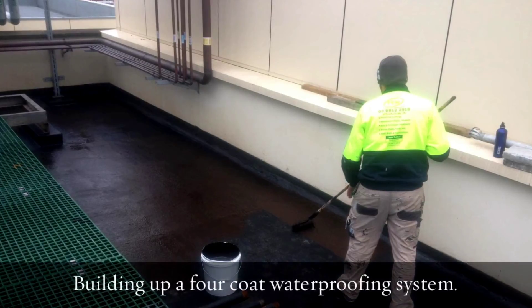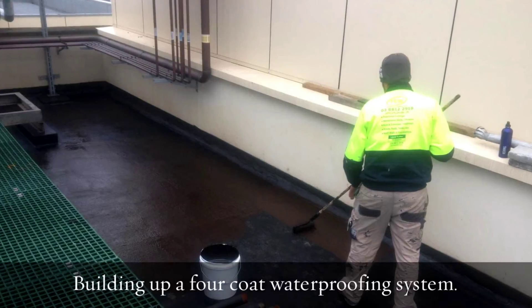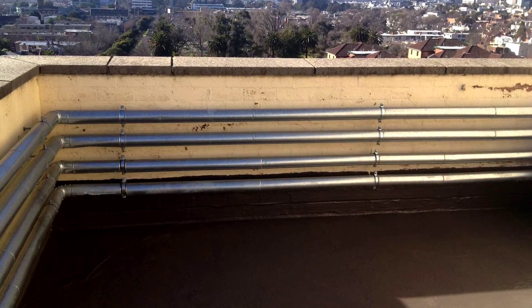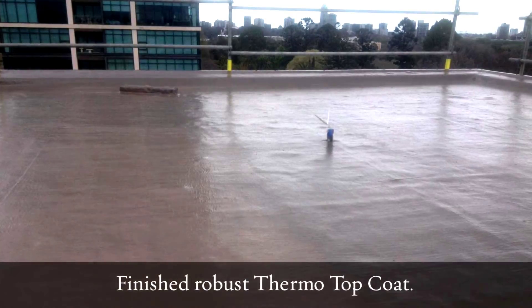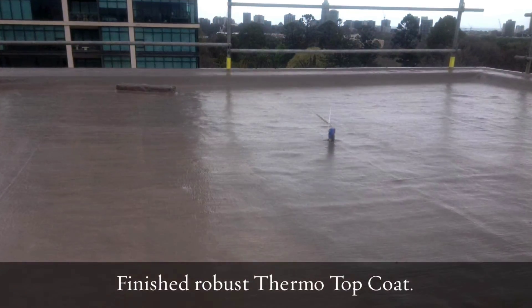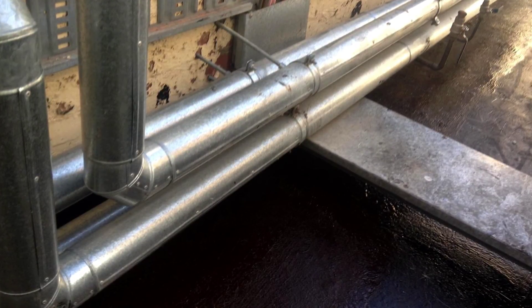With the base coats all installed and the fiberglass interlayer installed, we proceeded to put a topcoat on it, which in this case is a thermal topcoat. The thermal property isn't necessarily doing much because of the thickness of the roof slab, however it gives it robustness and makes it easier to keep the job clean with falling dirt and dust.